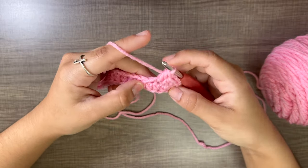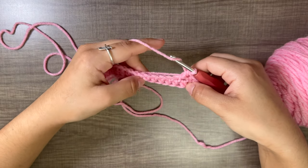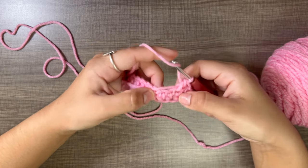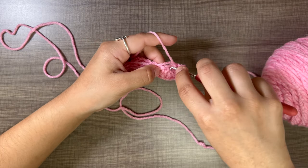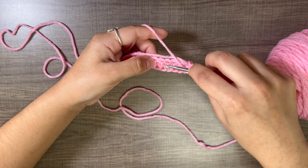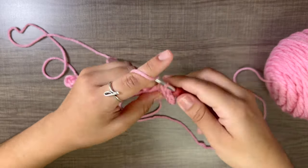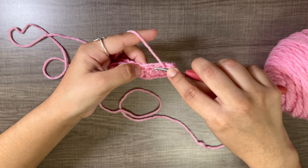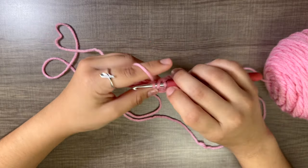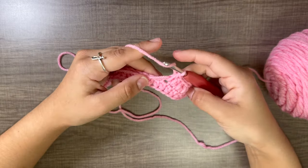It may be a little tricky to see the stitches, but there are some holes you can see and you will just work into those — right under every half double crochet we just did. For the last stitch, we will do two half double crochets instead of three.